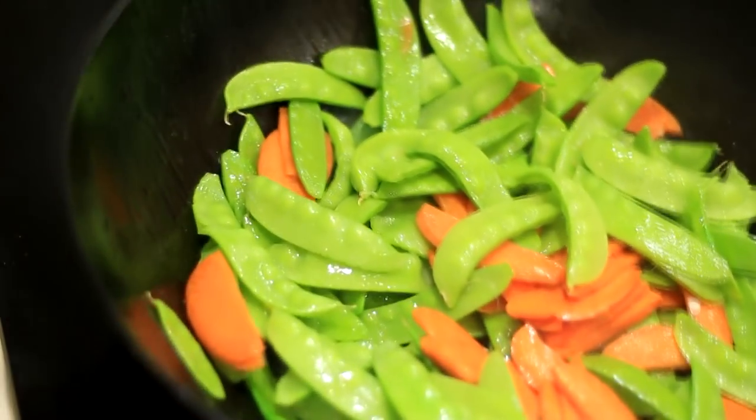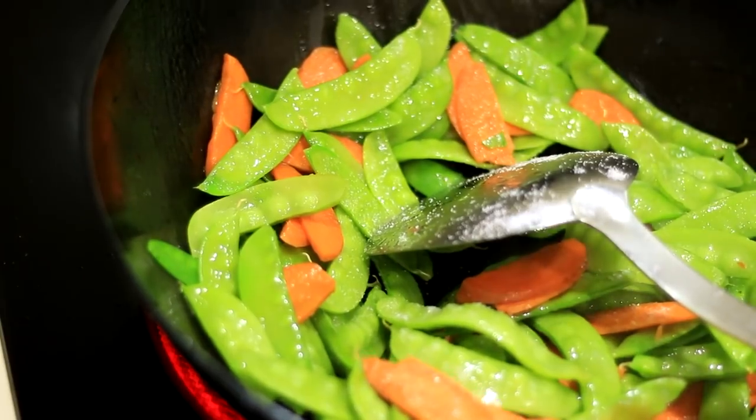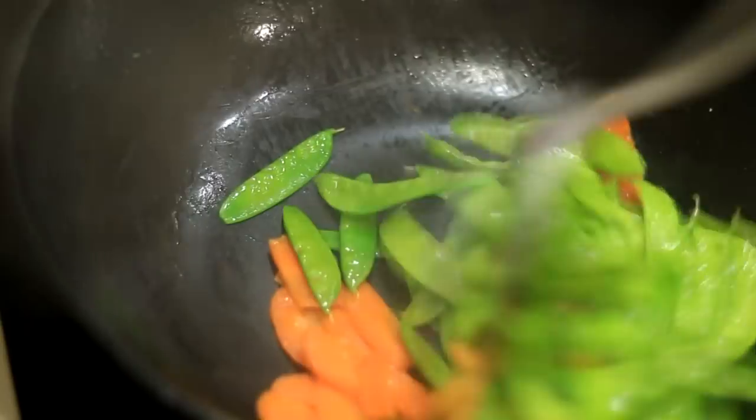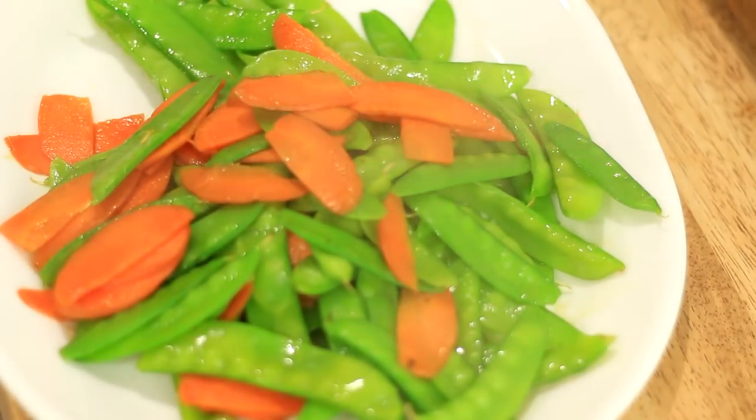Hot wok at high heat. Quickly stir-fry carrot and pea pods in a little bit of cooking oil, about 1 minute, until the pea pods are just cooked and still very crispy. Add salt to taste. Transfer into a dish and set aside.